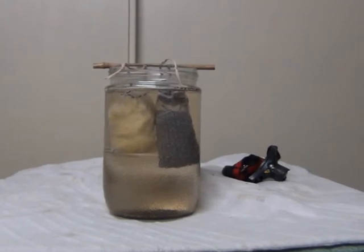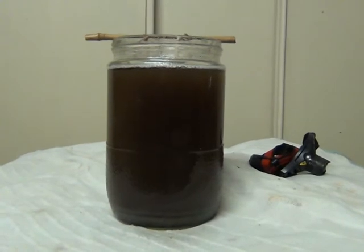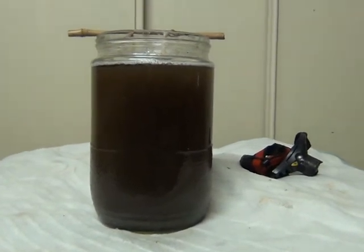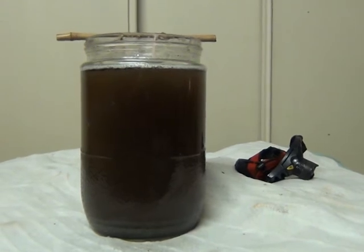I'll get to that in a sec and I'll be back. Okay, I'm back. I forgot to mention that I put two grams of salt in here as well. I'll mix this up. It's a pretty dark sort of batch now.